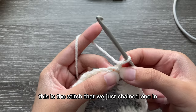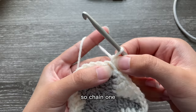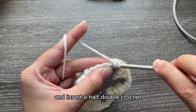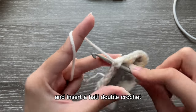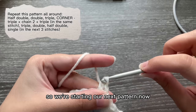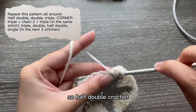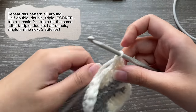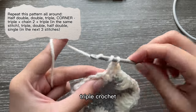Chain one — this is the stitch — and now go into the next one and insert a half double crochet, so we're starting our next pattern. Half double crochet, double crochet, triple crochet.